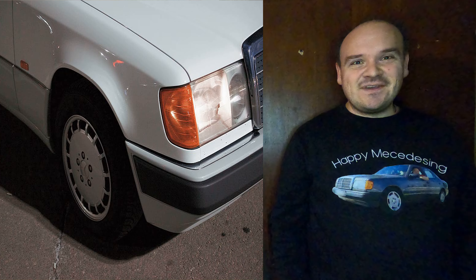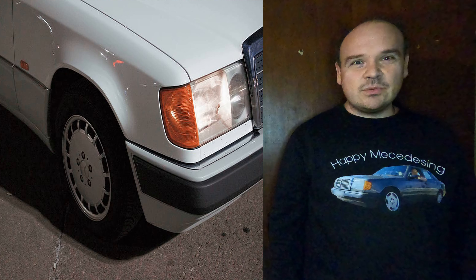Happy Mercedes-ing. In this video we're going to be talking about the sounds.